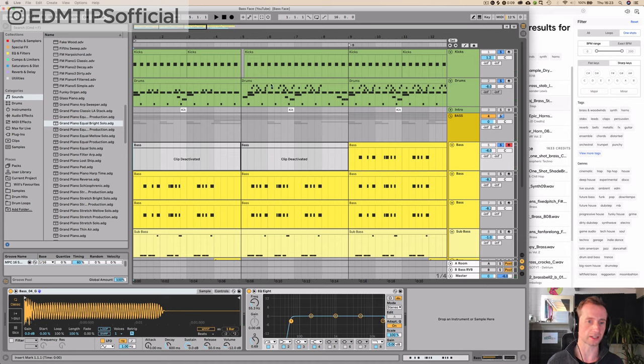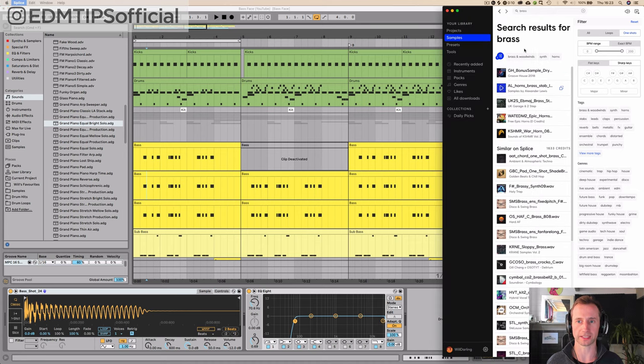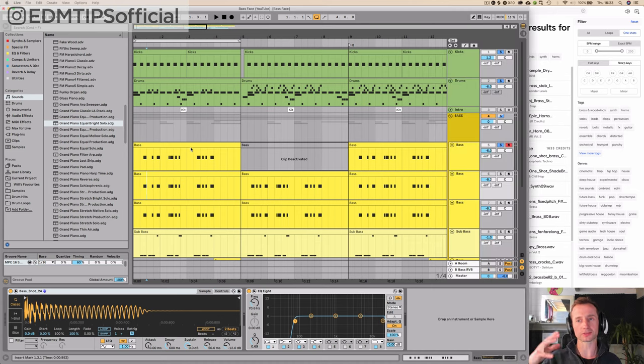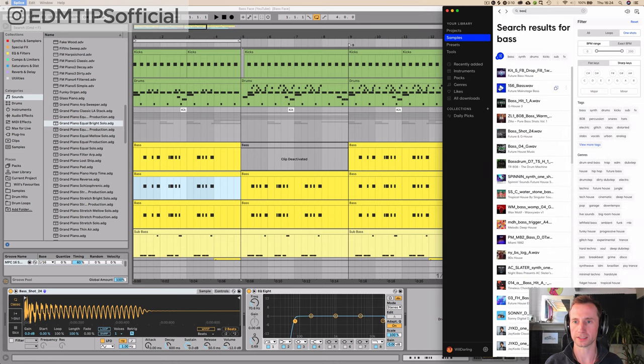After you've done that, you can start finding other bass sounds to layer over it. When you find a bass sound you like in Splice, the thing is they're often on different notes — they're not all tuned to C. For example, this one is on G. So we've got bass shot 24.